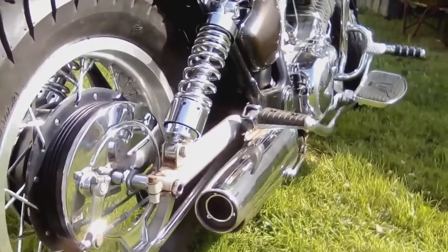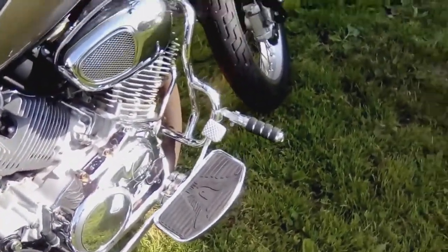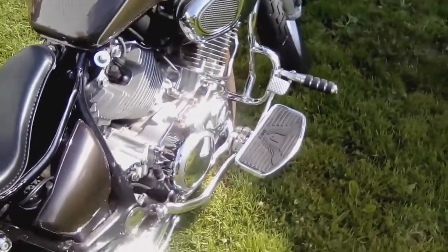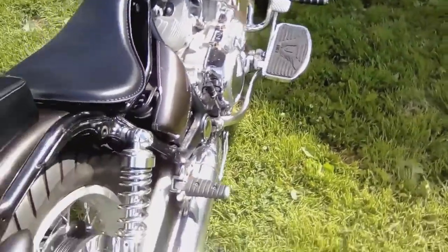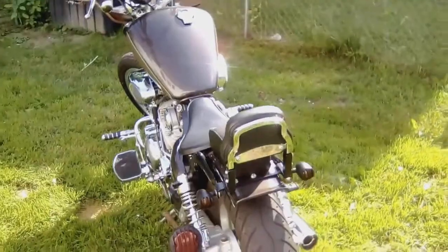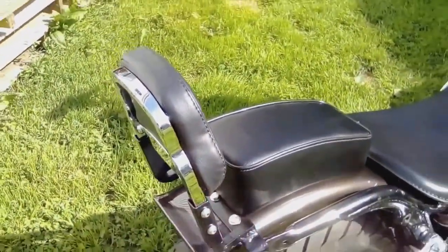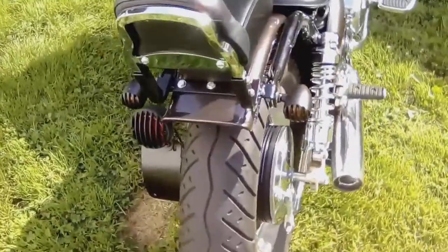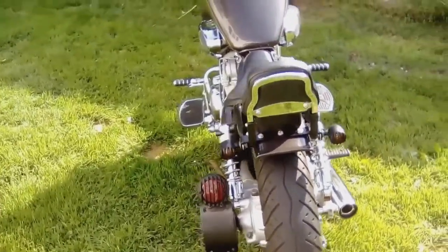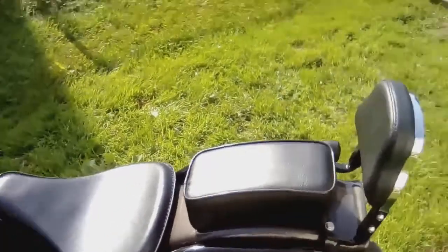Put footboards on it, put highway pegs on it. Had to extend the brake lever three inches. That's a backrest off a Harley-Davidson — I made the bracket for it. This whole black bracket here, again with the grill for the blinkers and the tail light to match the front headlight.